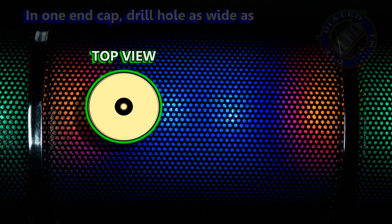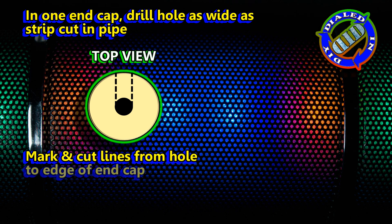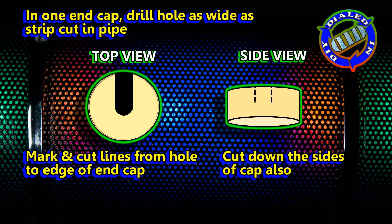Now that we have the body of the case built, we have one more piece to alter. We're going to take a 3-inch end cap and drill a hole right in the middle, about the same size as the notch that we cut in the pipe. We're then going to carve the notch all the way to the side and down, so that it makes it wide open all the way to the middle.